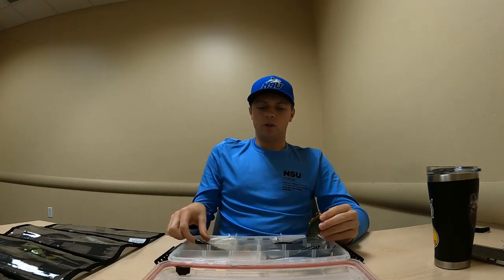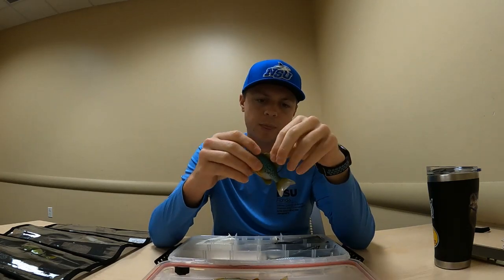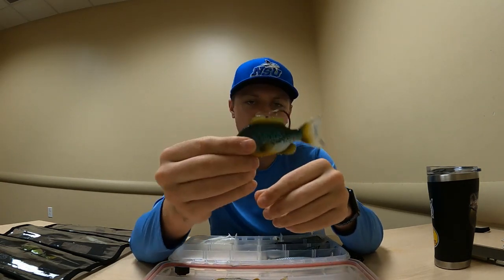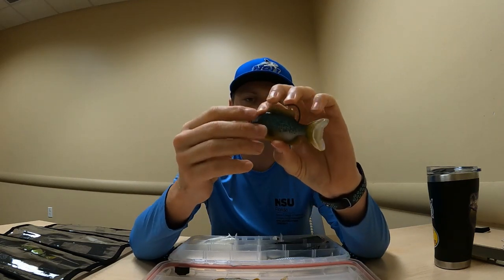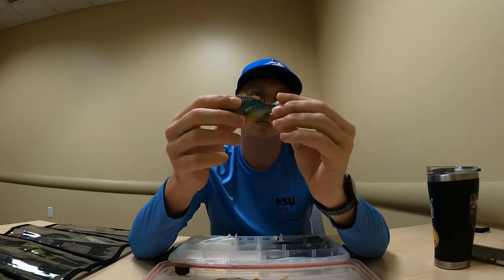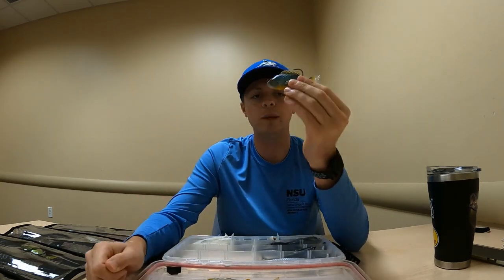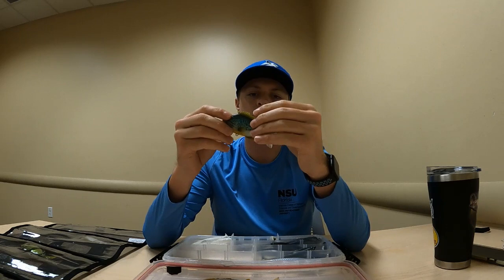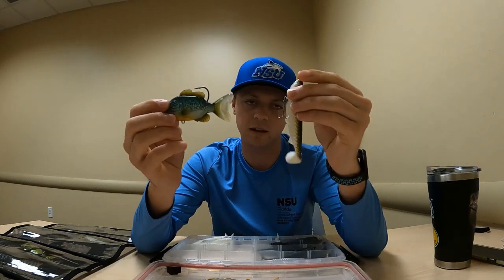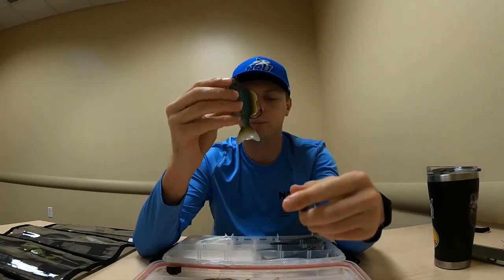The next ones are still pre-rigged but top-rigged. These are a little dirty from the grass the other day, but these are Live Target — this one's a sunfish or bluegill style swim bait. I believe it's the three-inch model. I've had a lot of fish on this one — a lot of peacock bass. This lure goes places where I wouldn't throw something with a heavy treble hook style.